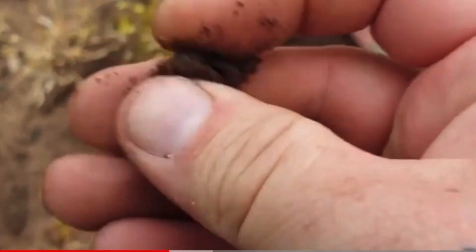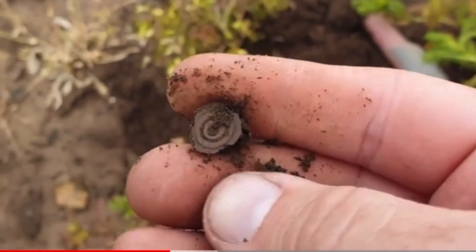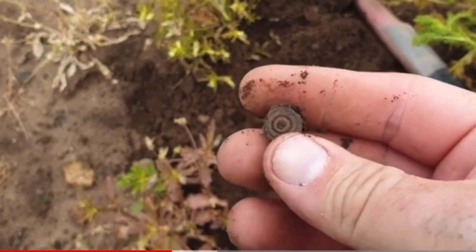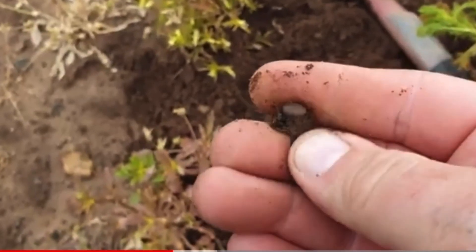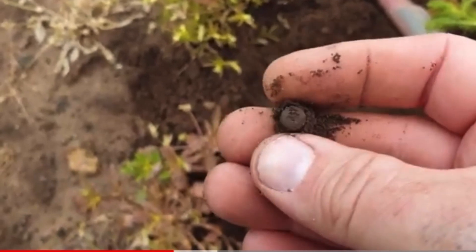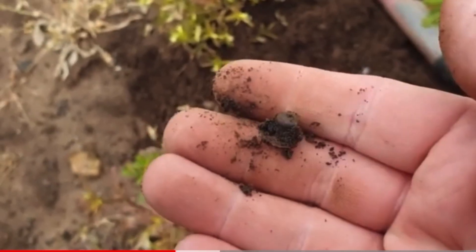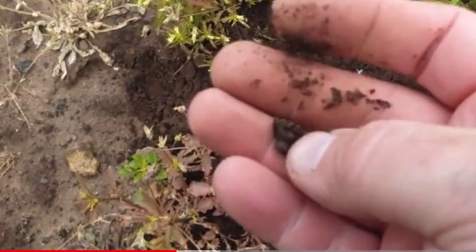What is it? It's a wee button - no it's not, it's a shotgun cartridge. Yeah, that's a button, like a fastener. Oh well, right.